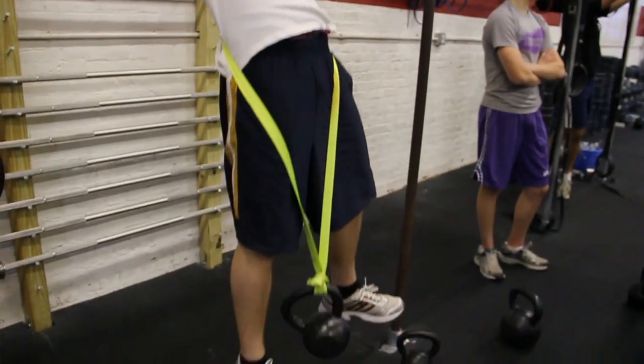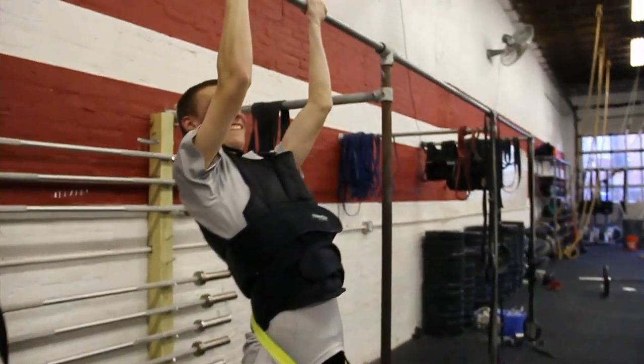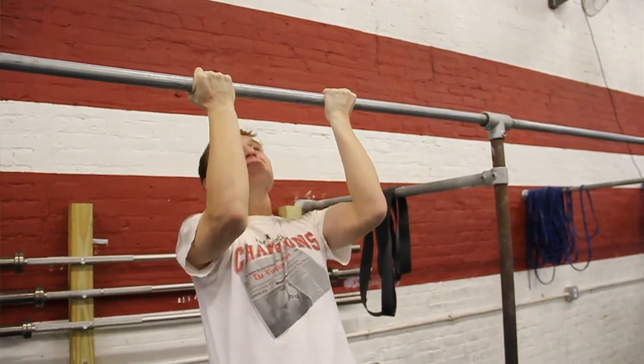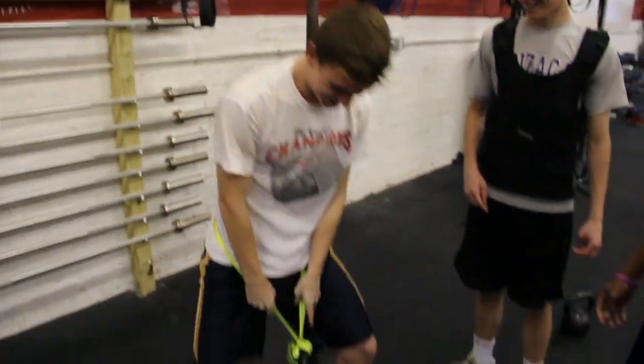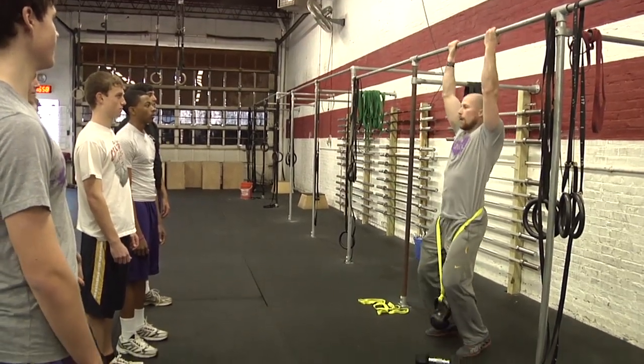It is a strength workout, so if you want to build that muscle I would try to use a strict pull-up. If you get stuck at the top, wiggle a bit to get that last little piece, but for a strength workout try to keep it strict — dead hang all the way up, chin over the bar.